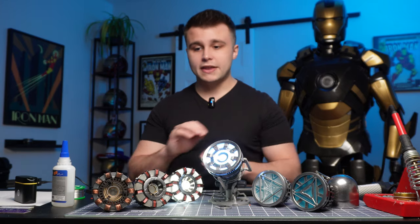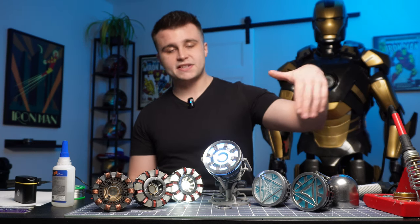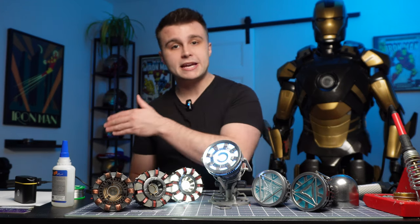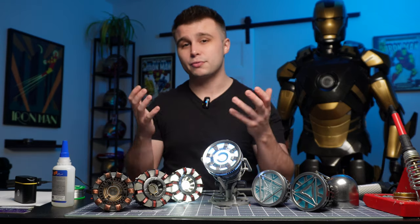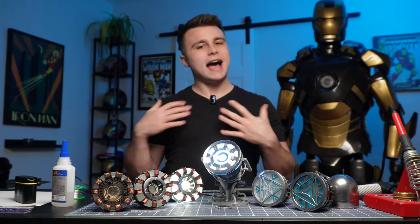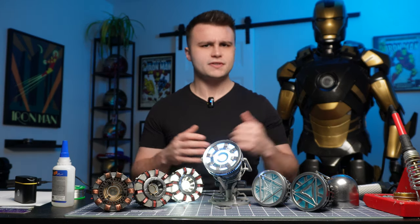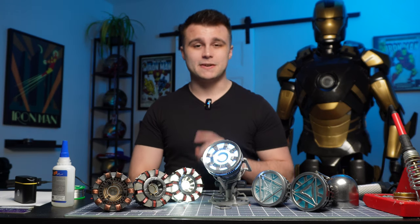Just to refresh your memory, SLS printing stands for selective laser sintering. Most machines work by having a thin layer of metallic powder on a bed — a laser comes in and melts the powder into solid metal, then repeats, adding extra layers of this microscopic powder and melting it again until you have a three-dimensional object. Of course, I don't own an SLS printer — those cost tens if not hundreds of thousands of dollars. I'm not Tony Stark.